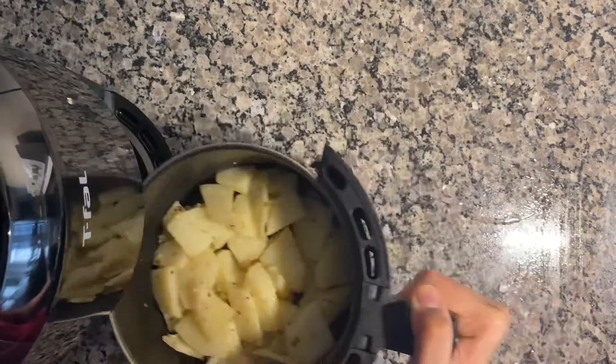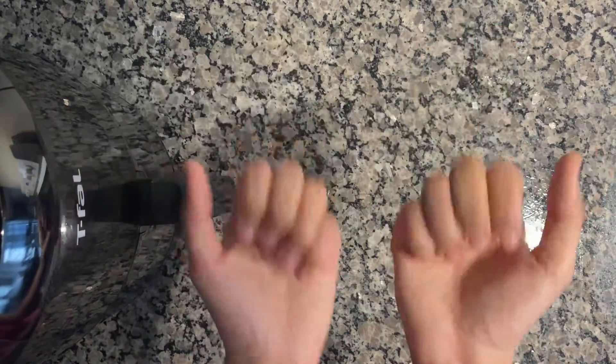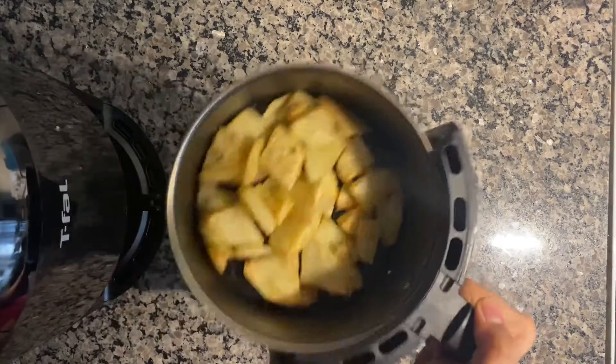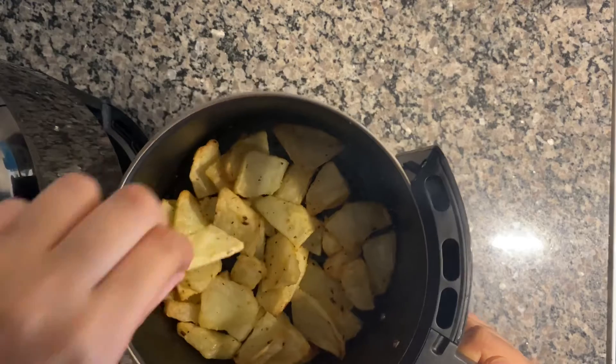I'm frying my potatoes for at least 10 minutes. After 10 minutes, let's check them — they're looking so yummy and crispy!